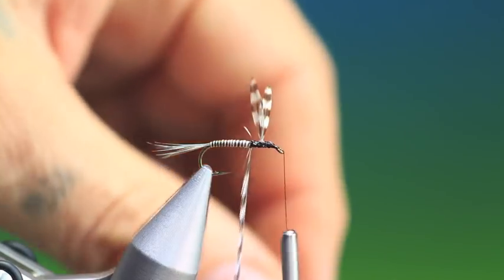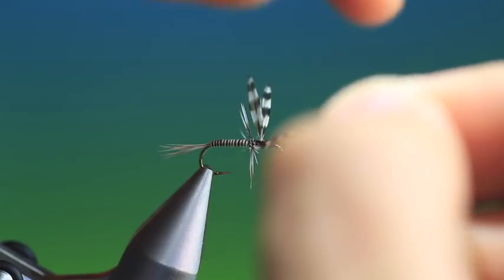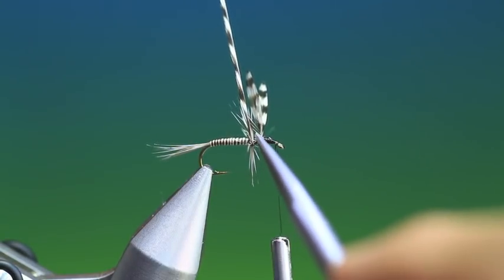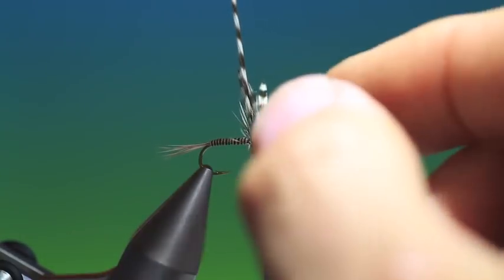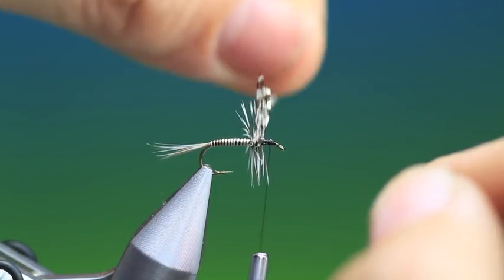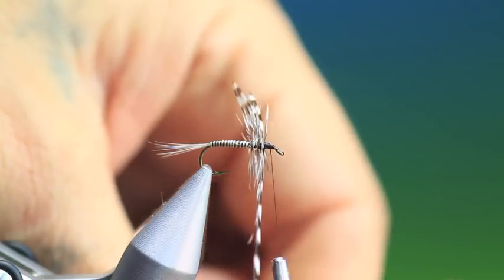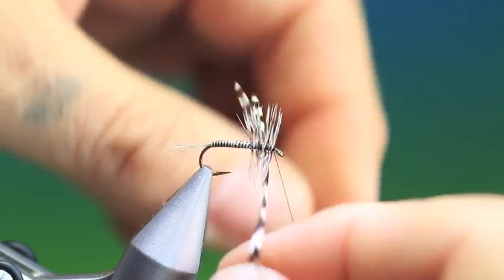Now we can wind our hackle - each turn should be tight into the last. Take care that you don't bring any of the wing fibres down with you. Wind a little bit forward, another turn there, maybe one more. Then we go in front of the wings - just hold the wings back while you make the first turn, and then go forward.